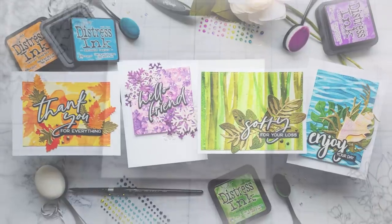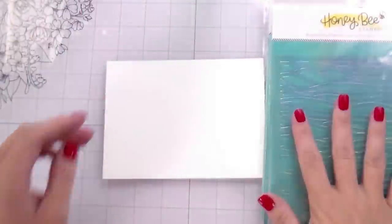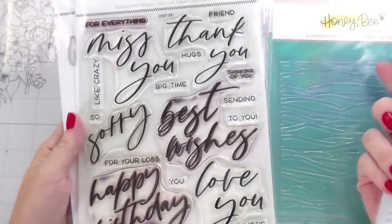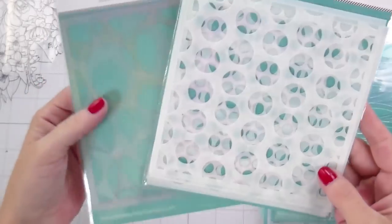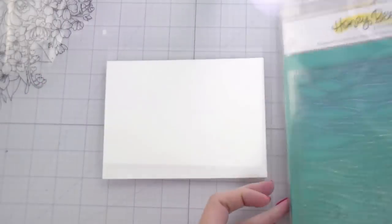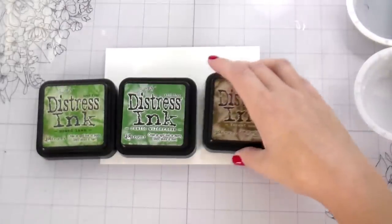Hi guys, it's Kelly here and I'm back again with another video for Honeybee Stamps. Today we're using lots of stencils: the birch tree stencils, Hello Fall, the Snowfall, and the Waves. I'm also using very large sentiments here — the Big Time Kindness, Bitty Buzzwords, and some others I had pulled out: the polka dots and the balloons that would also work for this technique but I didn't use.